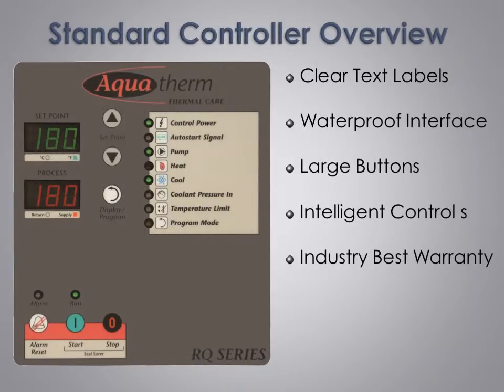Developed with extensive real world experience, our standard controller provides a full display of operating conditions and alarms, backed by an easy to use powerful control sequence. With 24 volt DC control power and high quality RTD temperature sensors, our controls are designed for maximum performance.